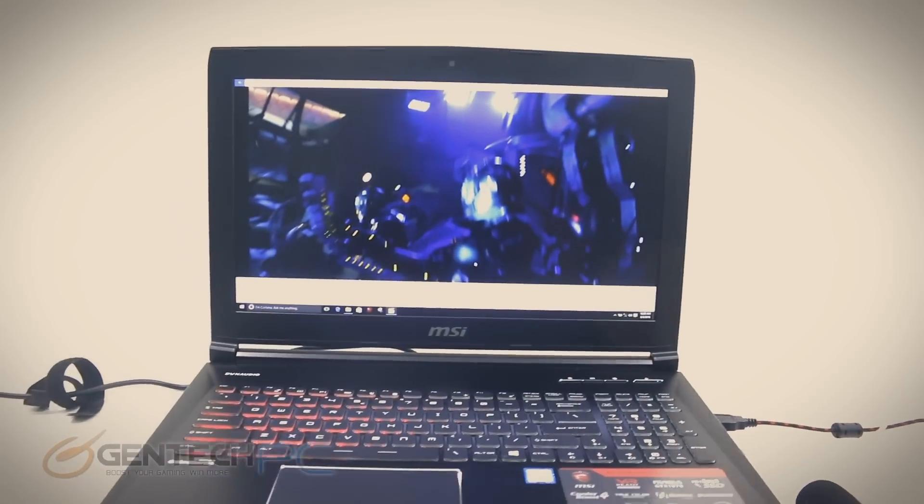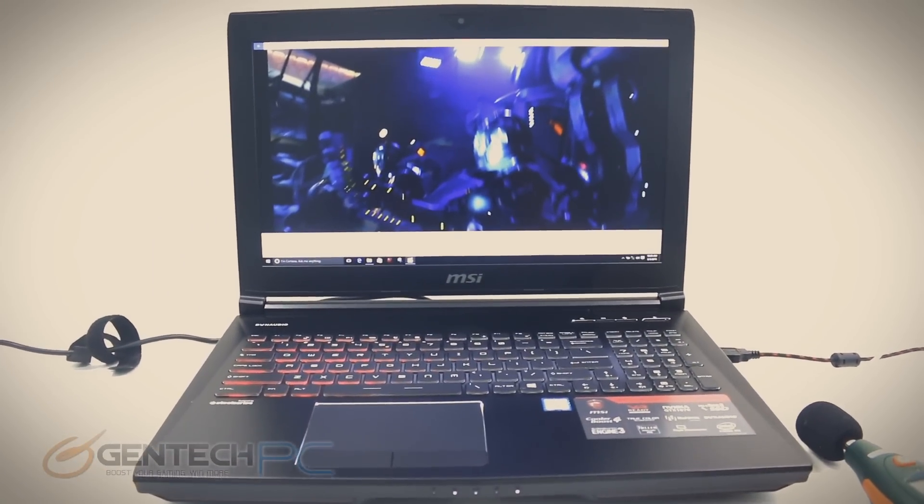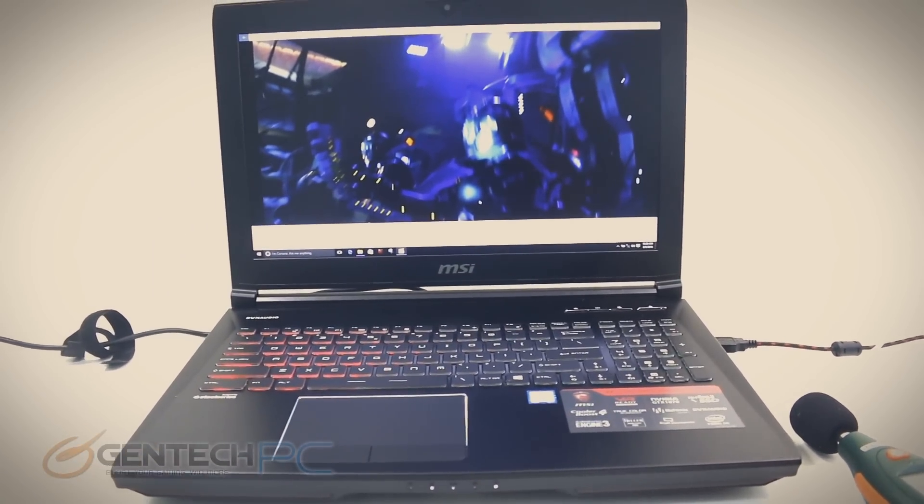The Dynaudio speakers have never disappointed since we first saw them. They're always very loud and clear — a very nice speaker system.